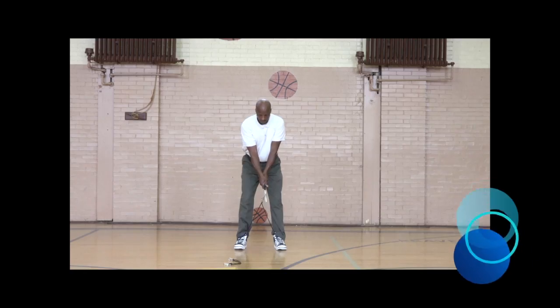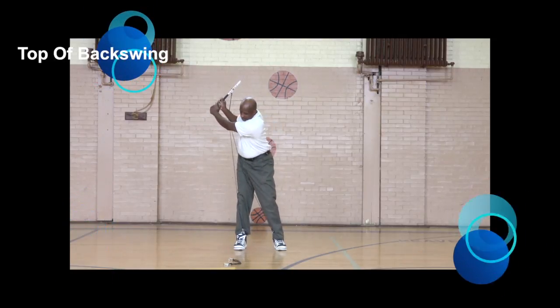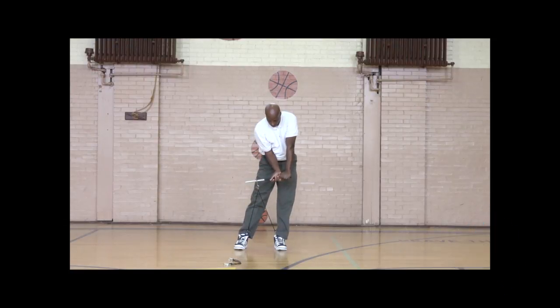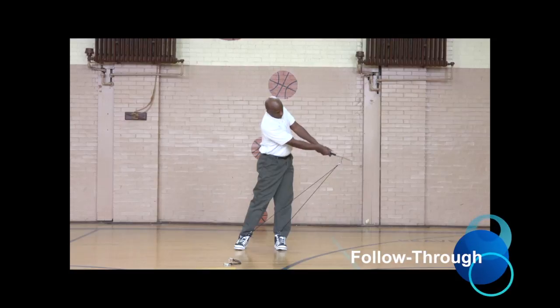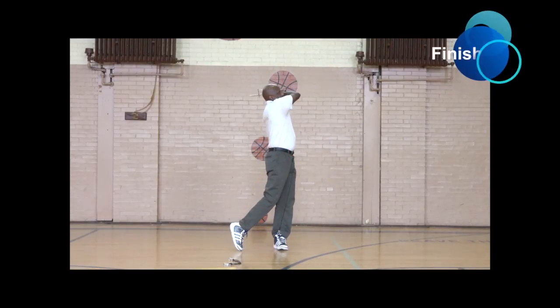Golf is a sport that rewards you for the work that you put out on the course. The work that you put out on the course is a representation of the work that you put into practicing. To play like a pro, you must practice like a pro.